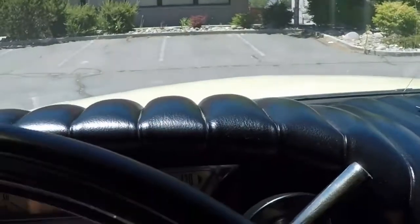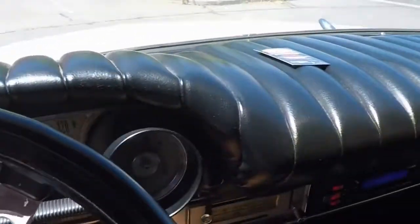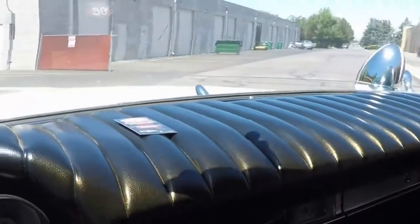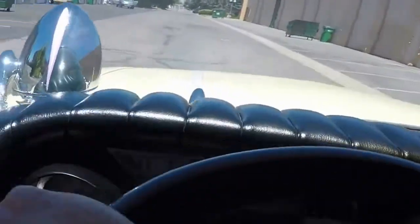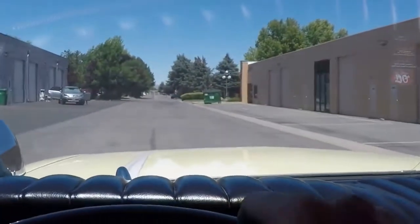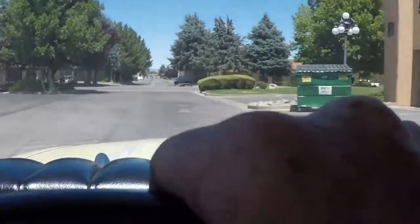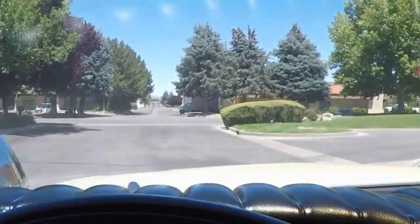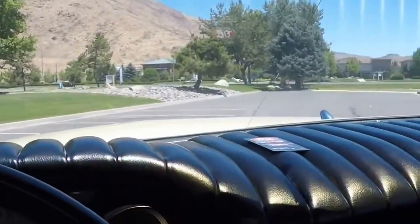Get in and take it for a spin. Brand new exhaust. Drives great. Shifts out good. Stops on a dime. The brakes are ridiculous in this thing — they stop really good.